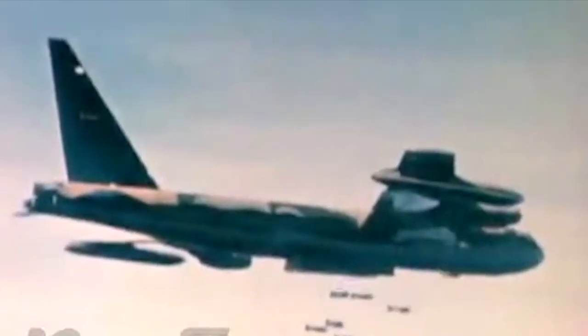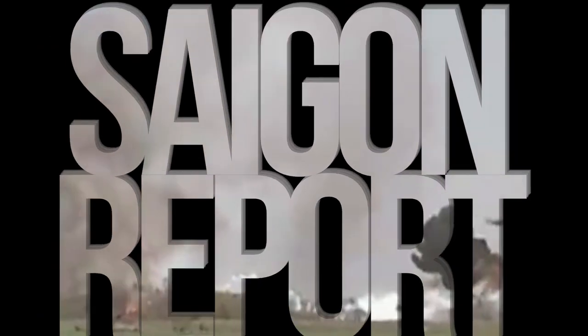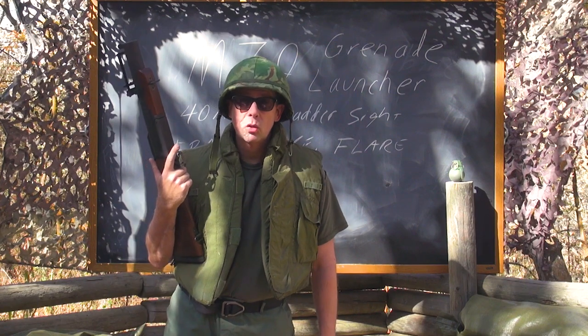I've got the Thumper. Welcome back to the Saigon Report. Today I've got something really special for you.